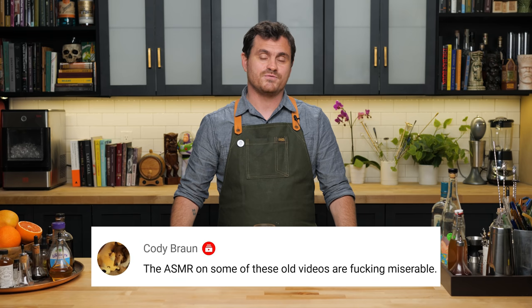My name is Leandro Demonriva. This is the Educated Barfly. The ASMR on some of these old videos is fucking miserable. I didn't know that anybody was watching this for the ASMR quality of the videos.